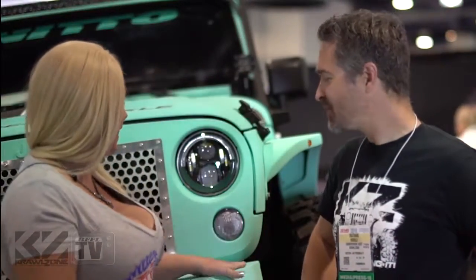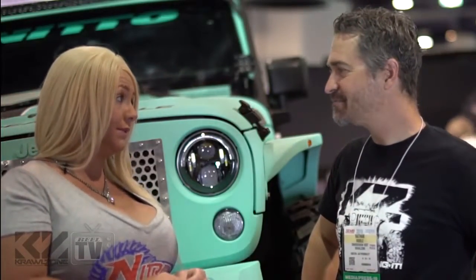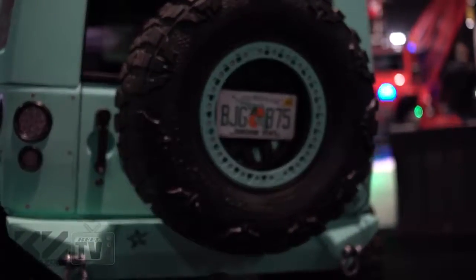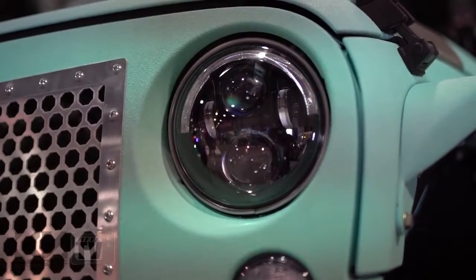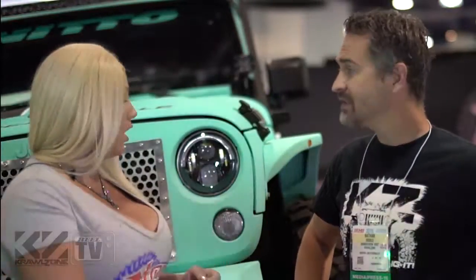My second favorite thing, other than the paint, is the Kevlar liner from Starwood Motors. We've got mud grapplers on it, JW Speaker lights, Crawler Concepts front to back. With big tires comes big brakes, so we did Teraflex's big brake kit, and all Synergy steering.